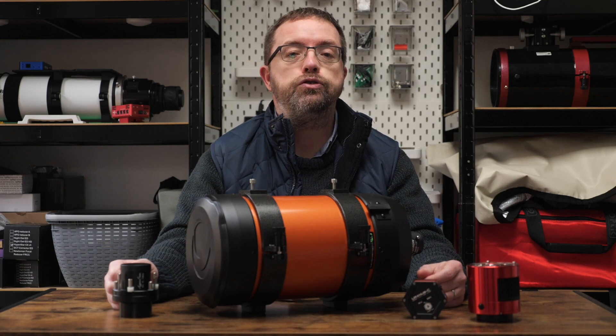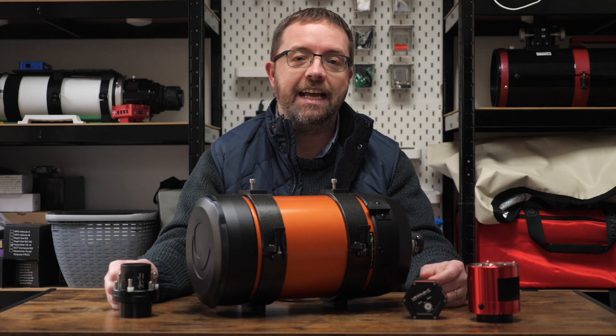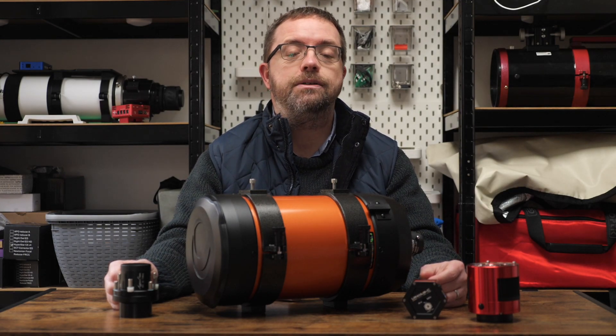I'll link to Starizona's website below so you can read more about it. I'd like to give a huge shout out to Diane over at Starizona, who is an absolute star in answering all my endless questions about the Hyperstar 6 and provided first-class customer service. Thanks Diane.